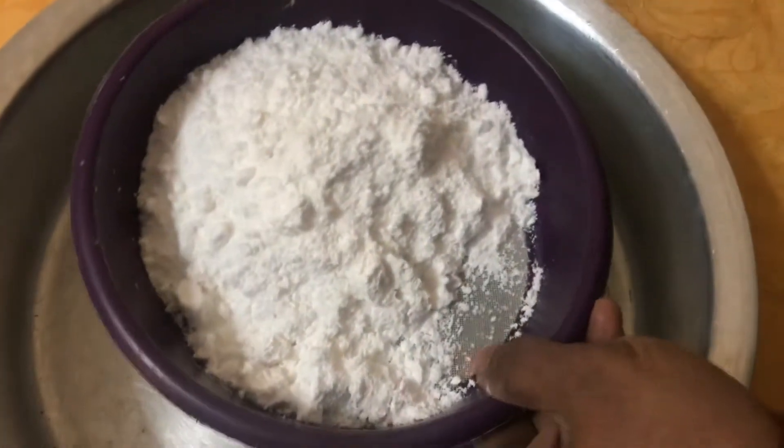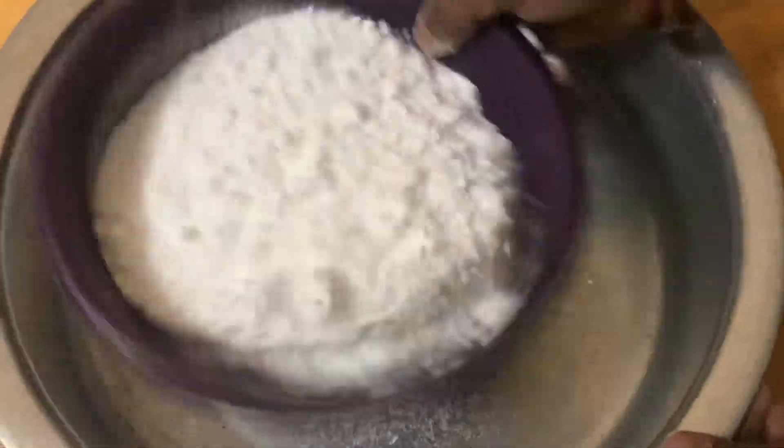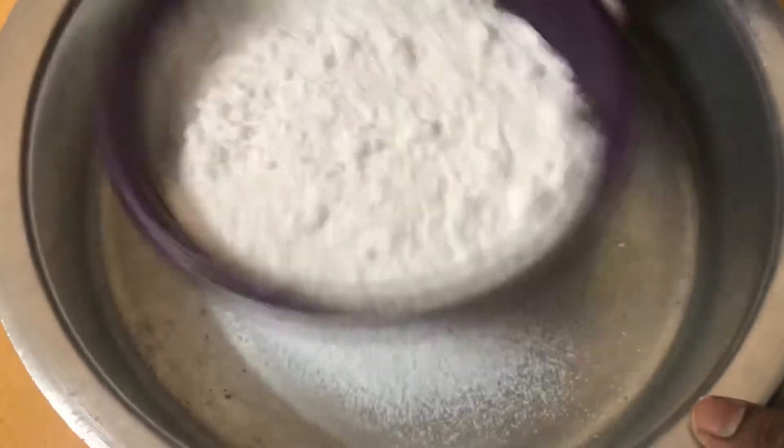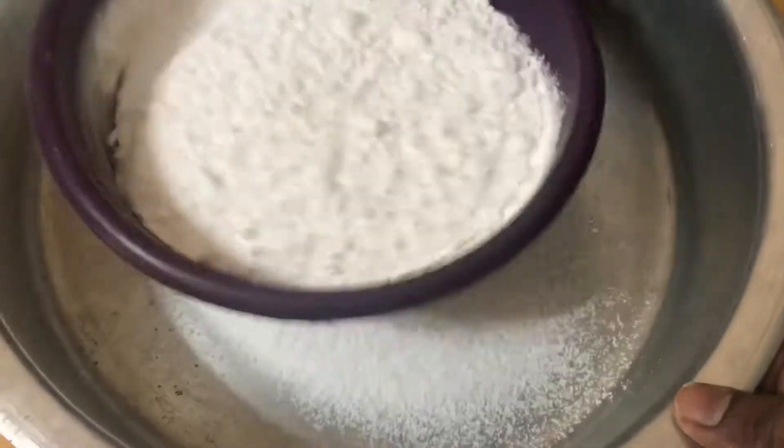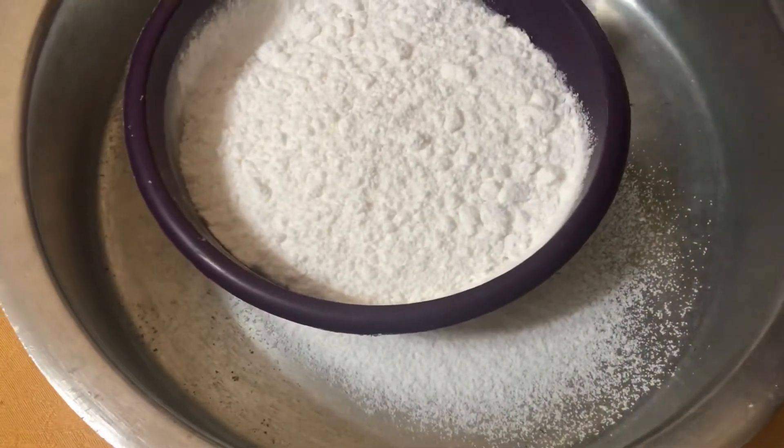In this kitchen, we are doing a special Telangana dish. Every Telangana dish is not the same. In this kitchen, we are doing a little bit of cooking.